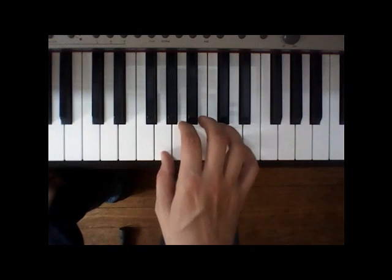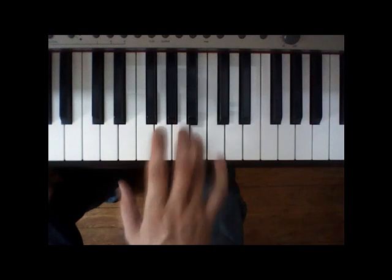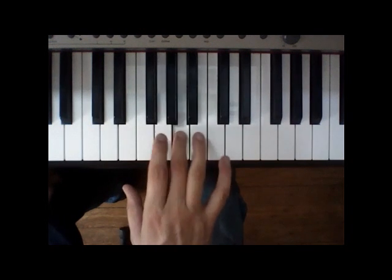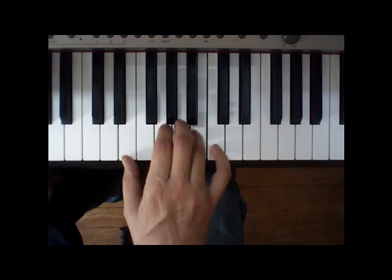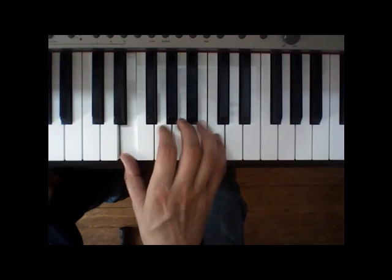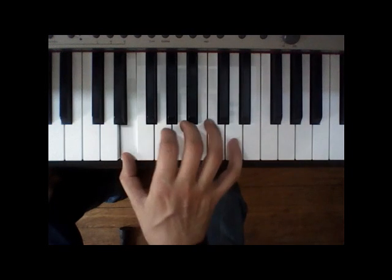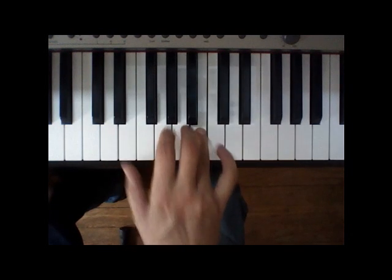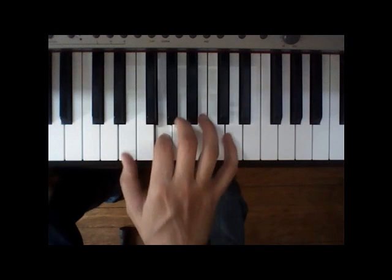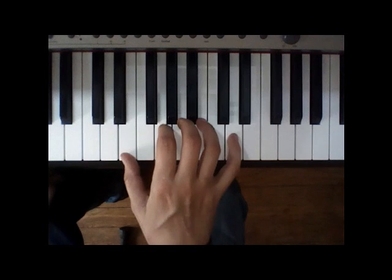We're going to do the right-hand melody of 'I Got a Feelin'.' I've got a feelin' that tonight's gonna be a good night. That tonight's gonna be a good night. Tonight's gonna be a good, good night. So that is the melody.